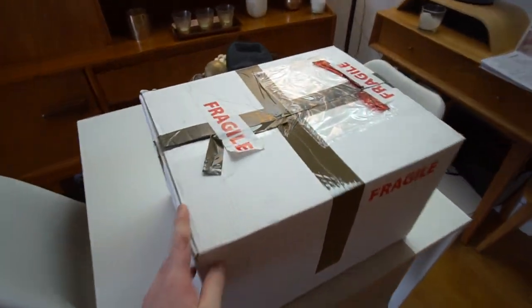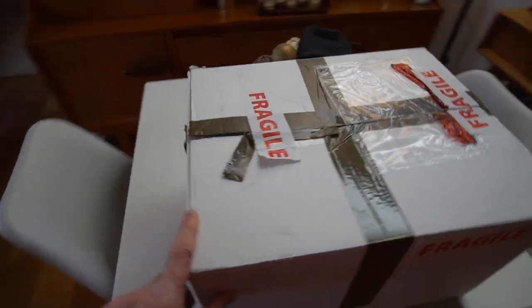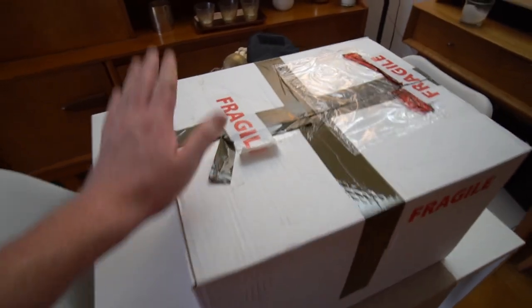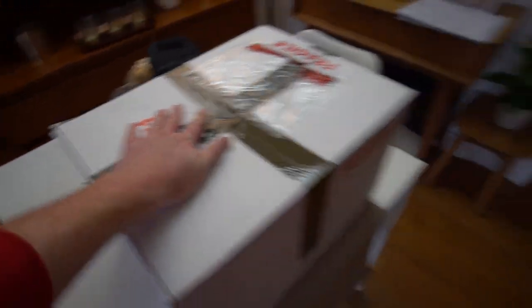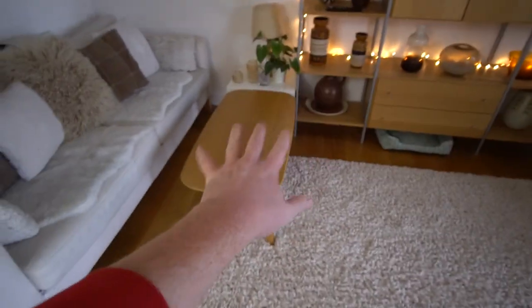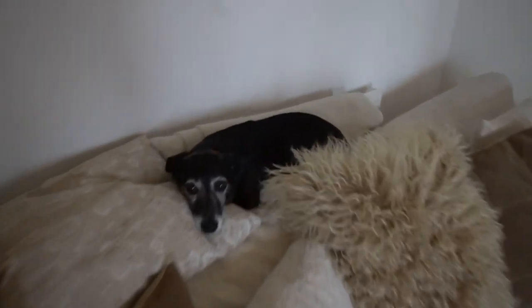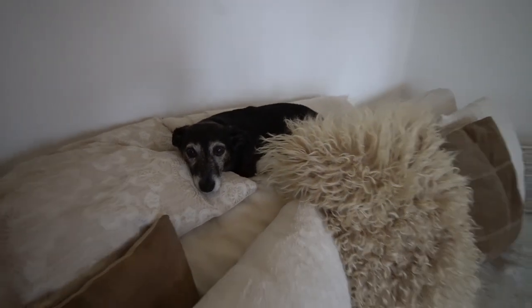This is the box that's just shown up at my house. As you can see it's a very large box — much bigger than your standard football boot box — and it's got fragile tape written on it and it's very well packaged. We're going to set up a hard cam over here and unbox it so you guys can get a proper good look at these football boots. Also, this is my dog Patsy — she'll probably be in the video.